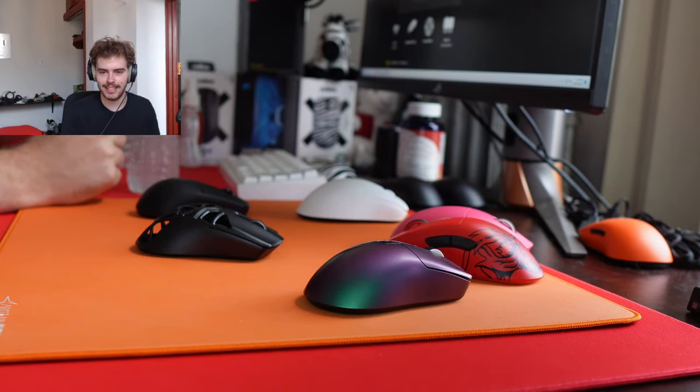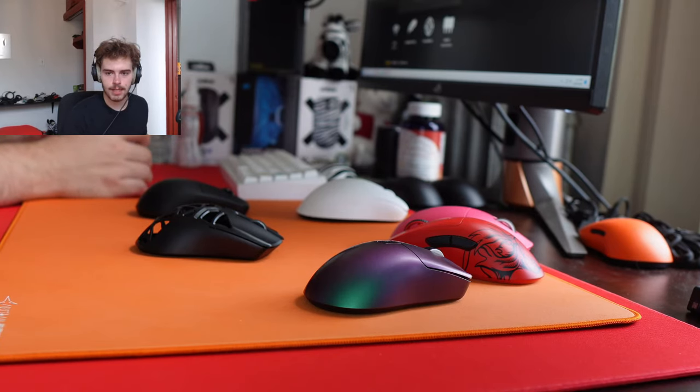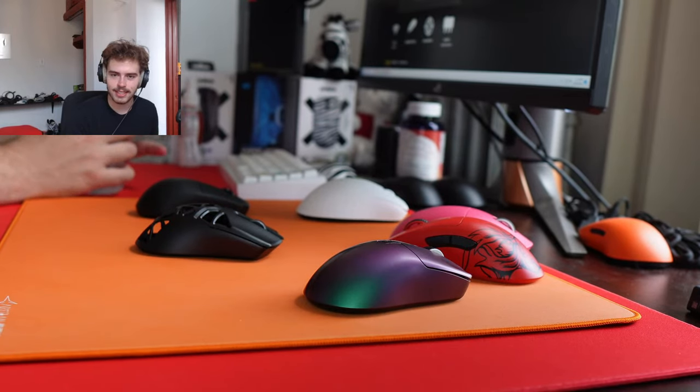Switched from brain dead sense and a glass pad to higher sense and LGG Saturn — my aim has never been better. What is a brain dead sense on a glass pad — super low? Yeah, I presume super low to higher and on a normal pad. That makes sense — sometimes you just gotta go basic. There's a reason everybody does it.